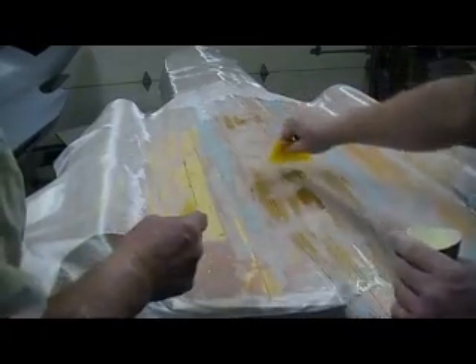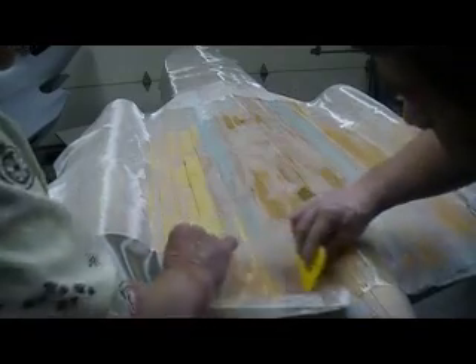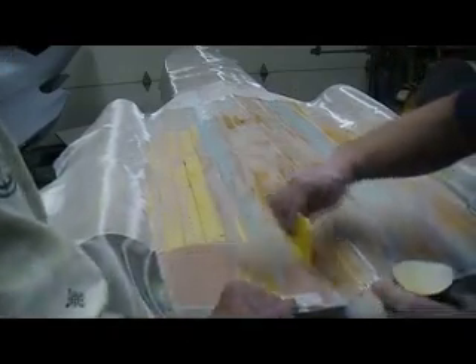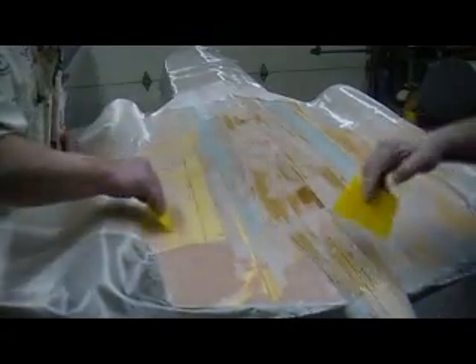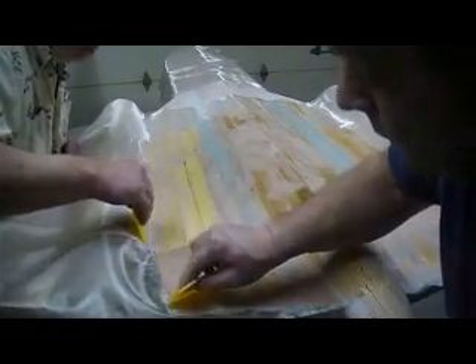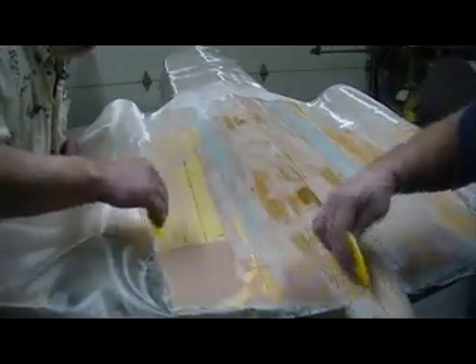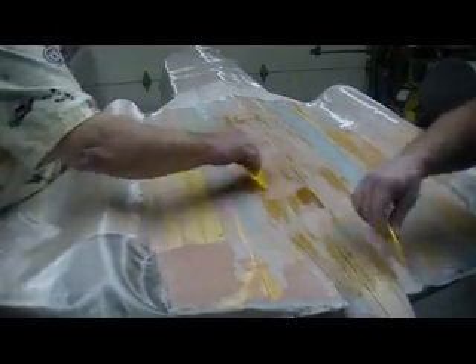You got to get your center first and work outward — that helps keep your wrinkles down. See, the bad thing about that super lightweight cloth is when you squeegee it, it wants to move and pull. So it's kind of a happy medium when you're scraping it — not to scrape too hard, but you want to get your excess resin off. Make sure you get past your ends a little bit. It makes it trim a whole lot nicer. Just let that set all the way up and then take your exacto around the edge.